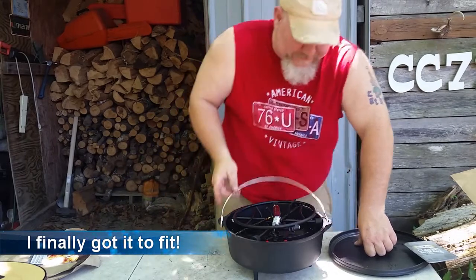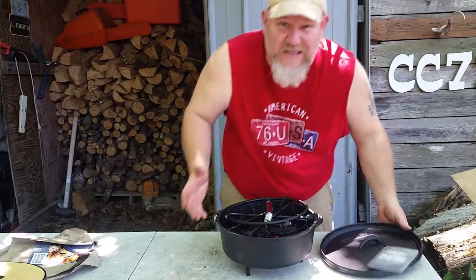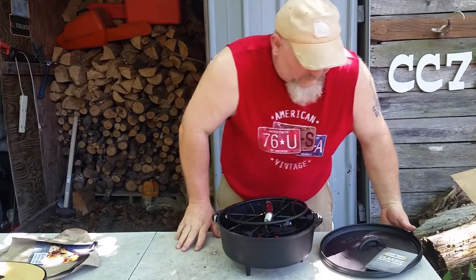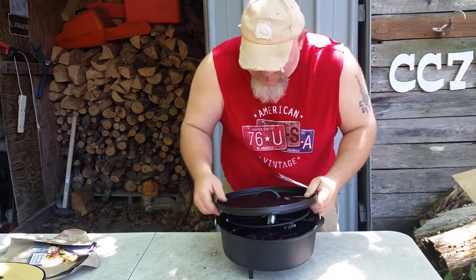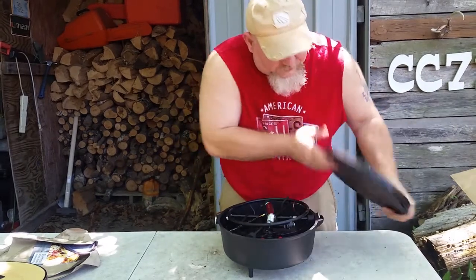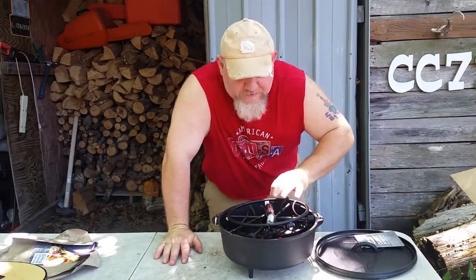I wanted to show y'all this — this is pretty awesome, man. For 50 bucks, yeah, that's a little bit of money, but this thing should last me a lifetime. So y'all looking for a good investment for the long haul, it's right here.